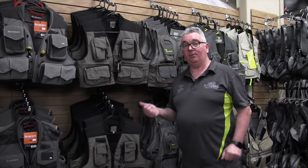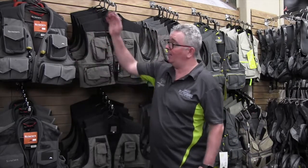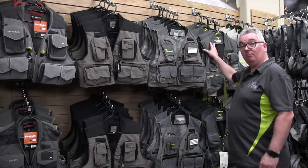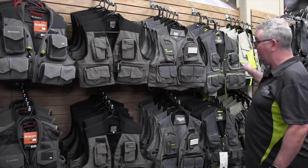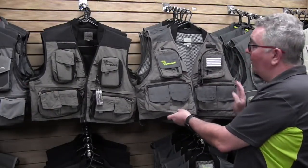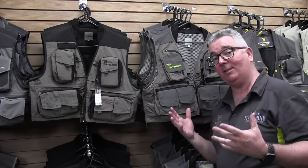We carry a lot of the traditional fly fishing vests from brands like Simms, from the Freestone up to their G3 guide vest, a few of the Riverworks models — really great value. And then we do two Stalker traditional vests: the Stalker Explorer, an ideal vest which has loads of pockets to carry everything you're going to need.